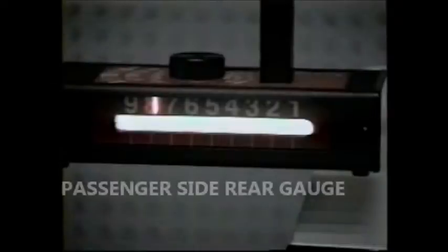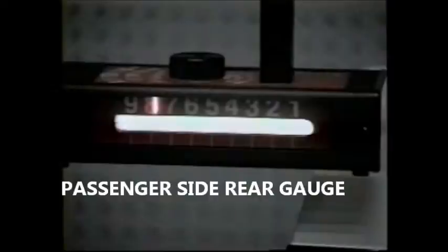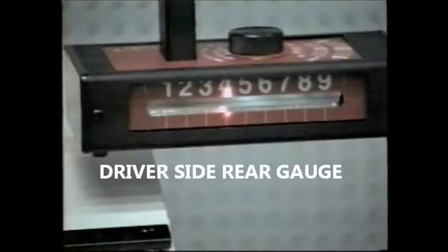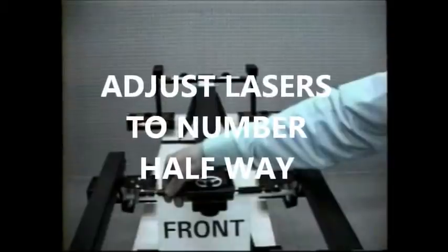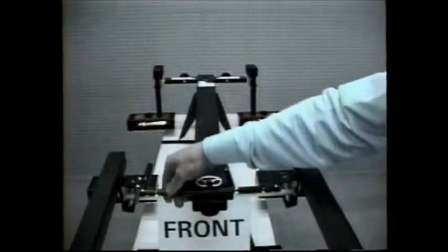After adjusting the cross tow, he reads the numbers on the rear centering scales. On the passenger side, you can see that the laser hits at number eight. On the driver's side, it hits at number four. Using both front tie rods, the lasers are adjusted halfway between, or to number six, which is halfway between number four and number eight. The technician checks that the cross laser is still on zero, then tightens the tie rods. That completes a centerline alignment.